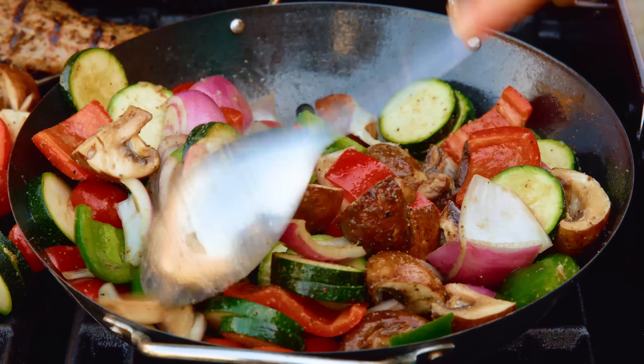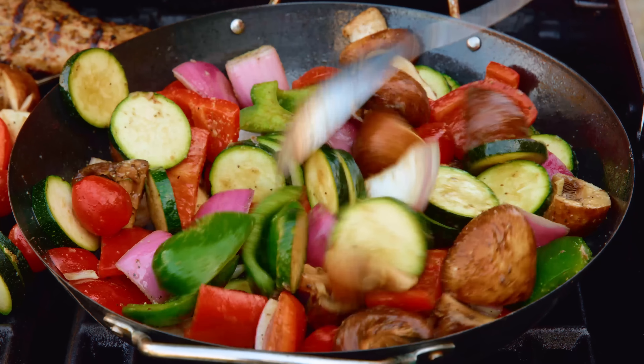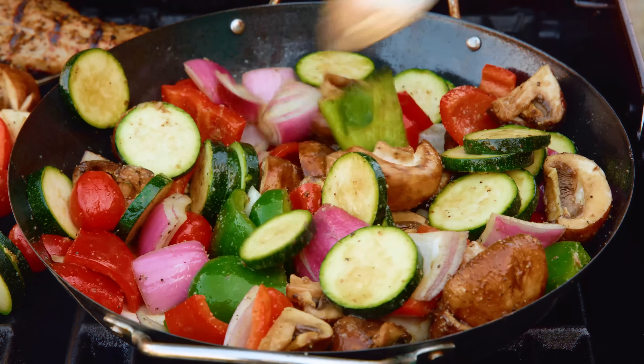Close the lid and let the vegetables cook for a total of 15 to 20 minutes until the vegetables are tender crisp and the tomatoes start to pop. Give your vegetables an occasional stir, and if you're using skewers rotate them every 3 to 4 minutes, and then you're ready to eat.